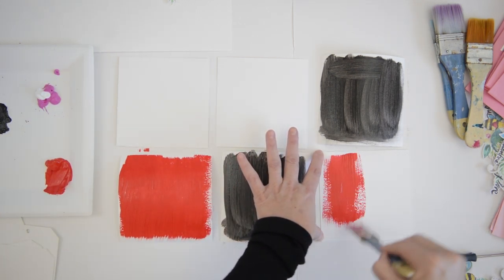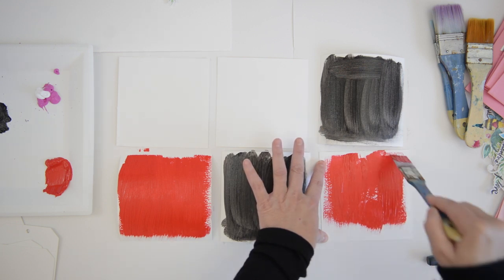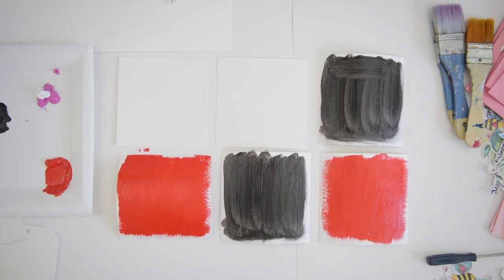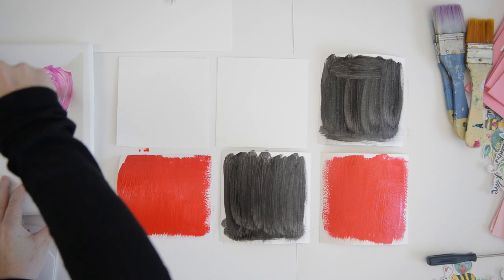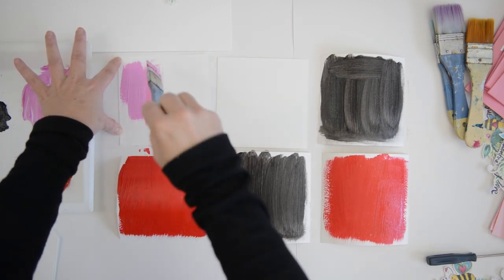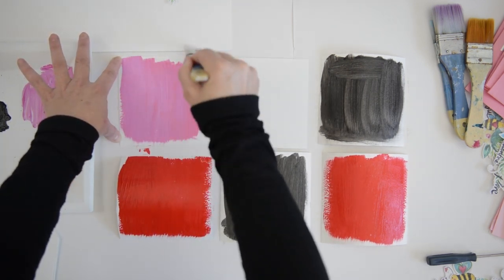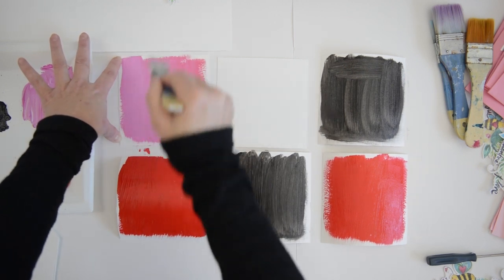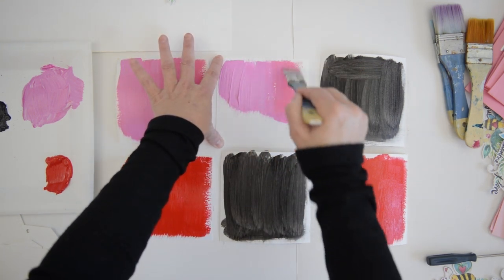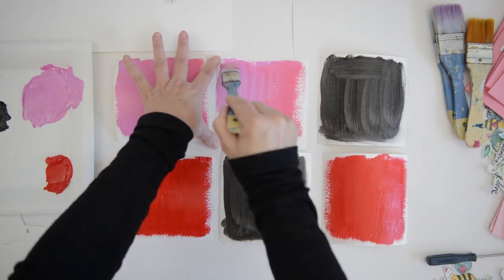I'm painting two backgrounds red, two with black board paint, and the other two with pink — those will be my backgrounds for my cards. I'm mixing in a little bit of white with the pink and just painting the background. The backgrounds are cut out of watercolor paper, about five and a quarter inches by five and a quarter inches each. For variety I decided to paint two red, two pink, and two black so it's not too much the same.